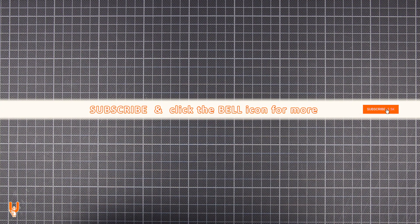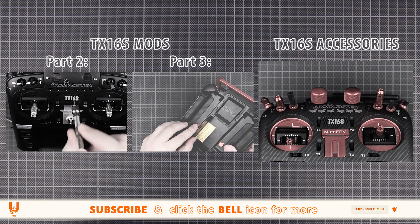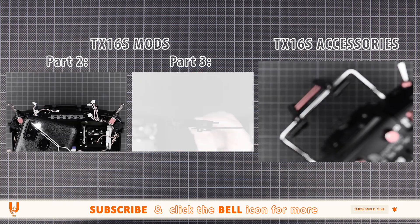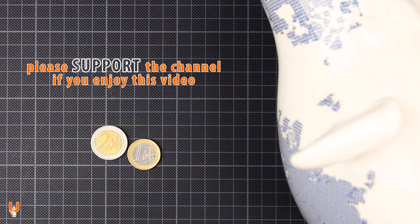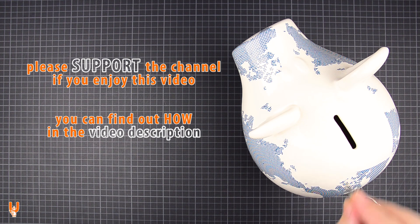Subscribe and hit that little bell so you don't miss videos like this. Also check the video description for parts 2 and 3 of this mod video series. You will also find my playlist for the TX16S radio with more mods and useful tips. Consider supporting the channel — you can tip my piggy bank, join my Patreon, or shop using the links below. Every little bit helps a lot.